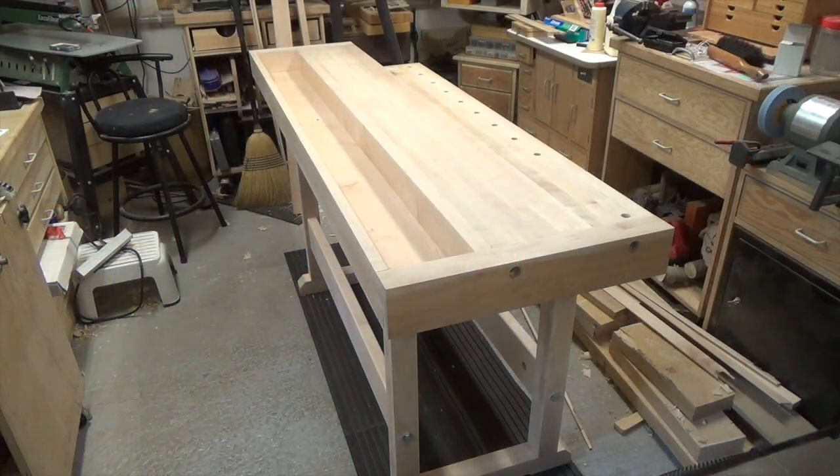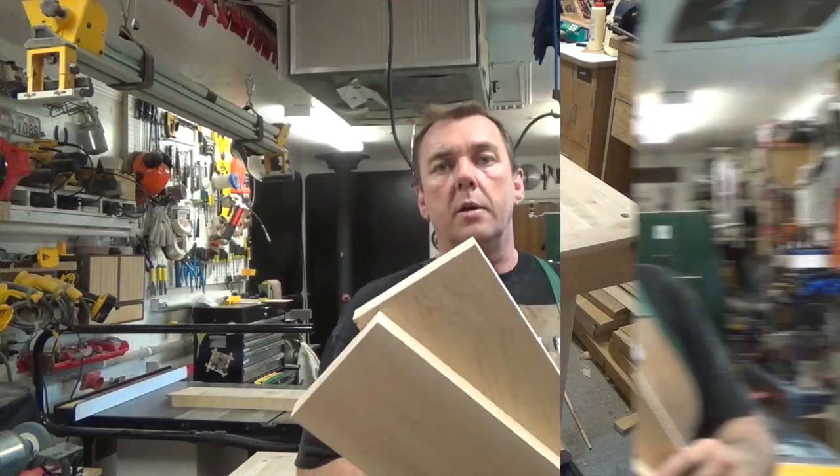I've given the underside of the bench a thorough sanding and ran my mark into the legs - it's easier to do while it's accessible. Now we're going to flip this thing over, set it in place, and begin to work on the vises. The bench top is assembled onto the legs and this thing is dead solid. We're going to move on to working on the front vise, and I'm going to mill the jaw for that.